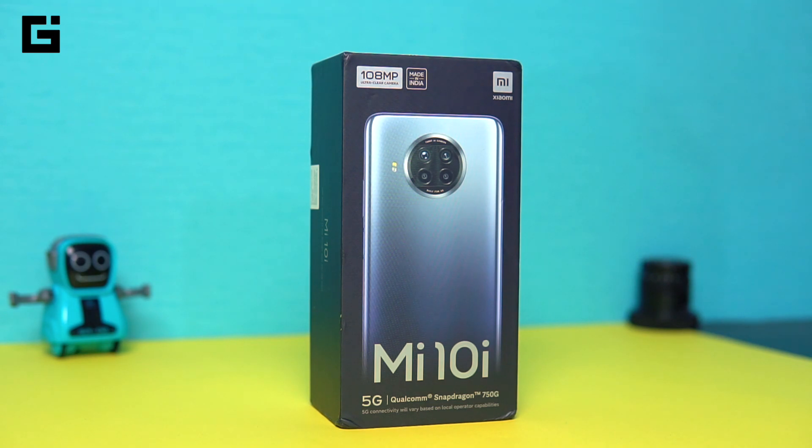The Mi 10 series actually has almost about three devices already — Xiaomi's Mi 10, the flagship that was first launched in India, then the Mi 10T and the Mi 10T Pro. And finally we are seeing a device that comes with a little lesser pricing because it comes with the Qualcomm Snapdragon 750G, but remember that this comes with 5G connectivity.